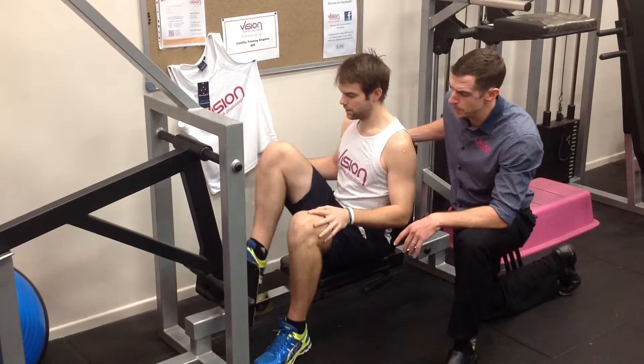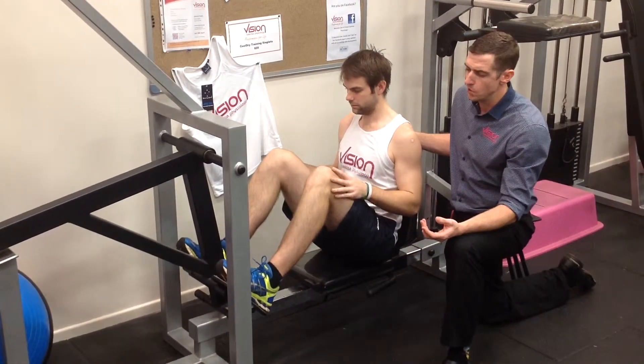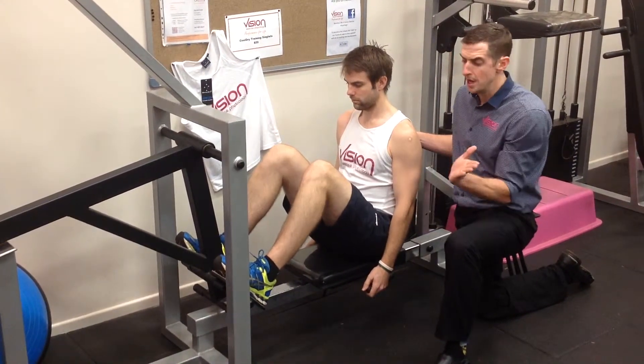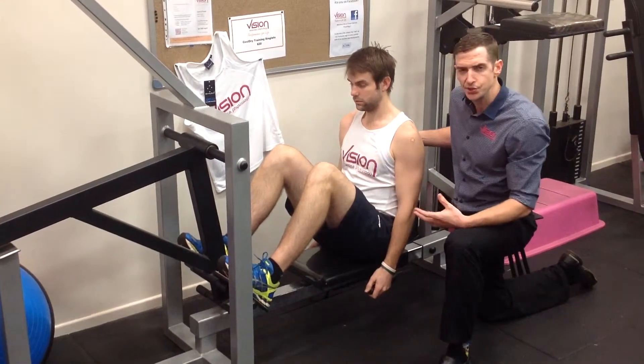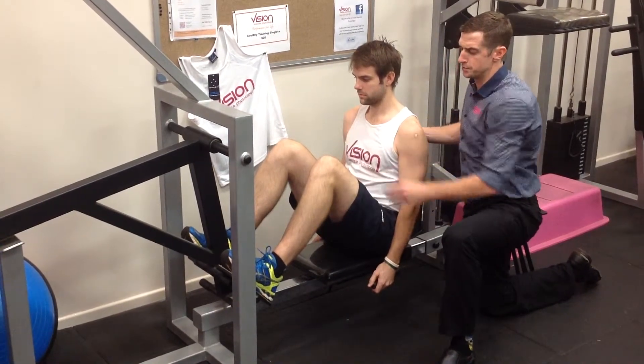We'll get Cam to throw his feet up on the pedals here. The most important thing we're looking at in the early stages of the set up is a nice straight foot alignment. We don't want to be externally or internally rotated too much because that can put uneven pressures through the knee joint. So we set up hip to shoulder width apart, make sure the feet are facing nice and straight.